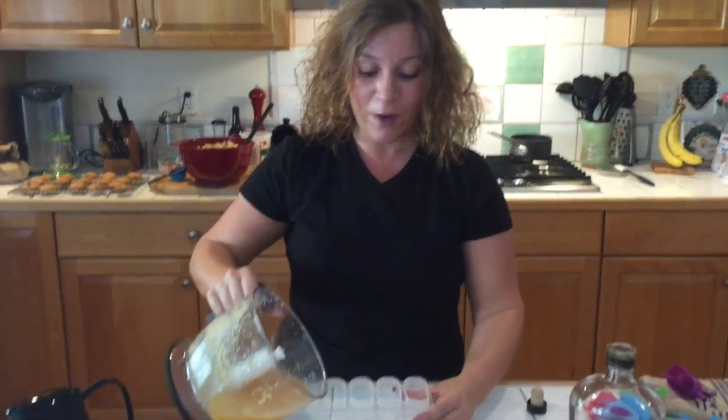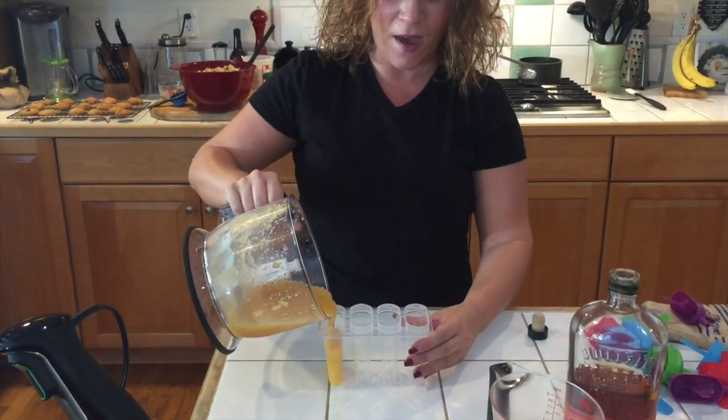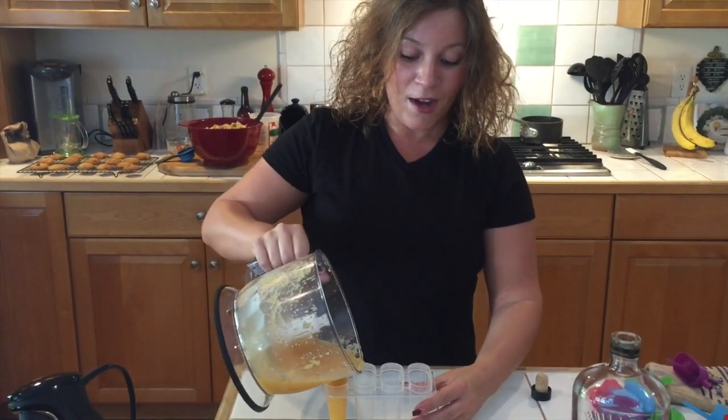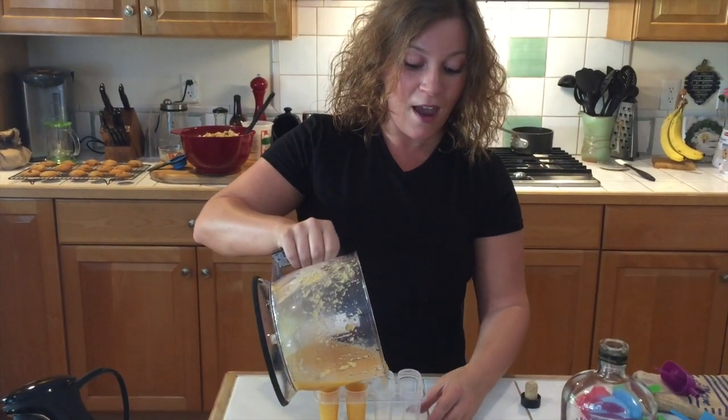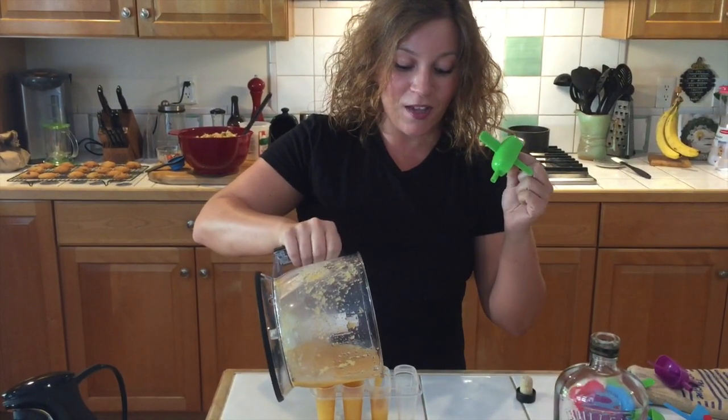Now what you want to do is fill your popsicle molds about three quarters of the way up. Then you want to put them in the freezer for 45 minutes first before adding in the popsicle topper.